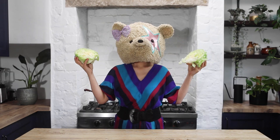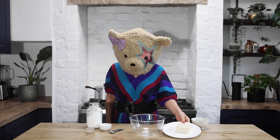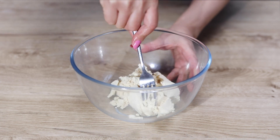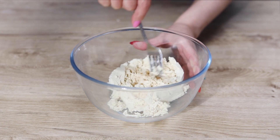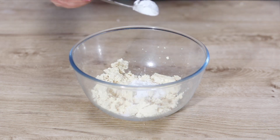Tear some lettuce leaves into bite-sized pieces. Place the drained tofu in a bowl and roughly mash.